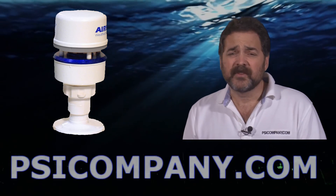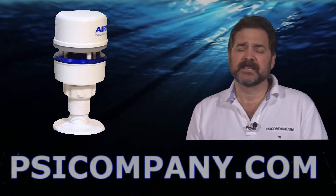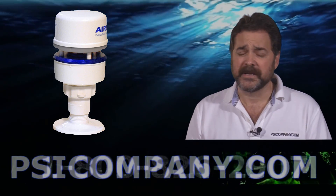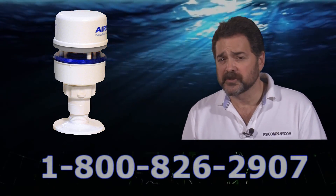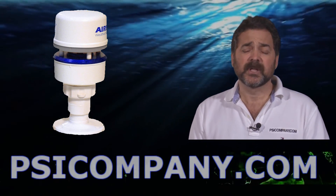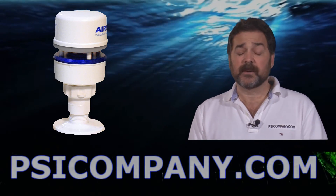Now the PB150 has no moving parts — it's a solid state unit. It can display true wind speed and direction, apparent wind speed and direction, wind chill indications, and air temperature. It also features an internal GPS with WAAS receiver built in, an internal solid state compass, and provides a three-axis accelerometer which accommodates pitch and roll functions as well.